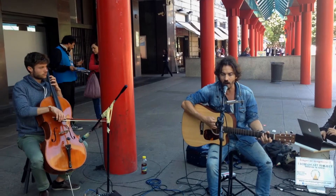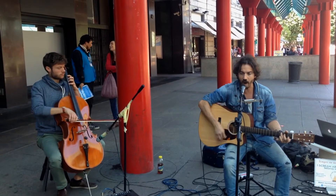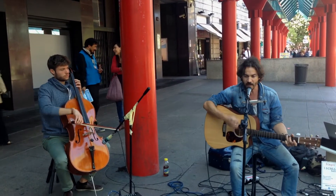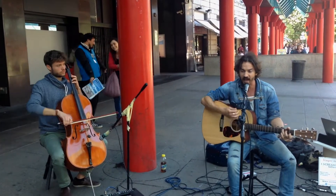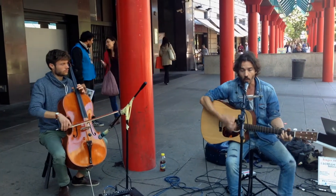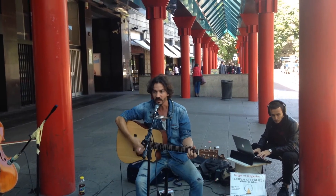Summer told me long ago, there's a calm before the storm I know. He's been coming for some time. When it's over, so they say, here the rain is on.